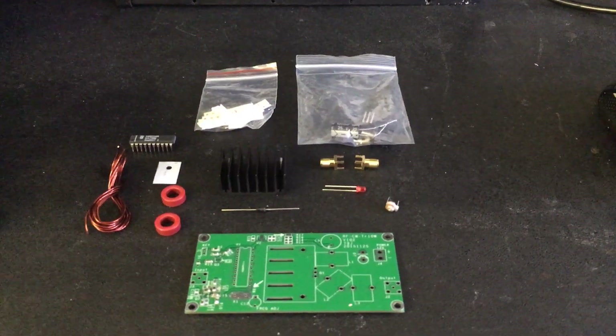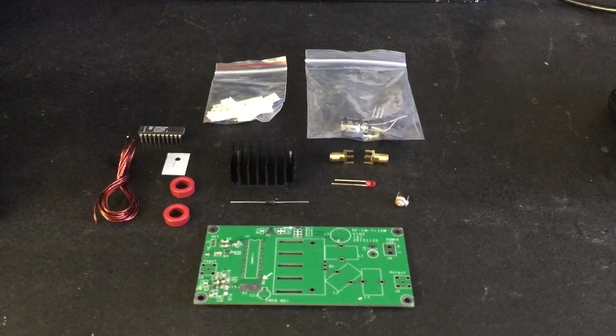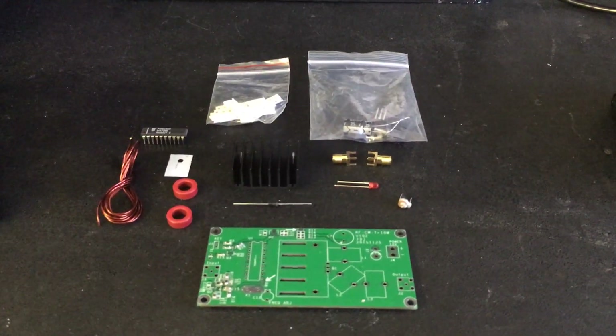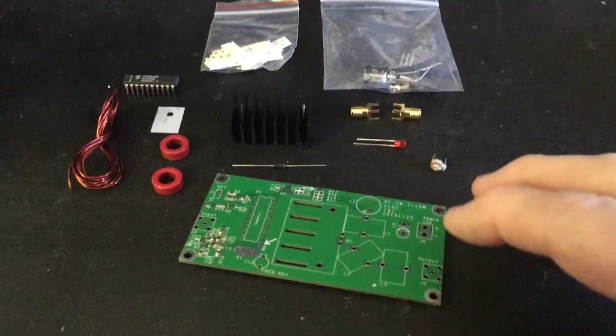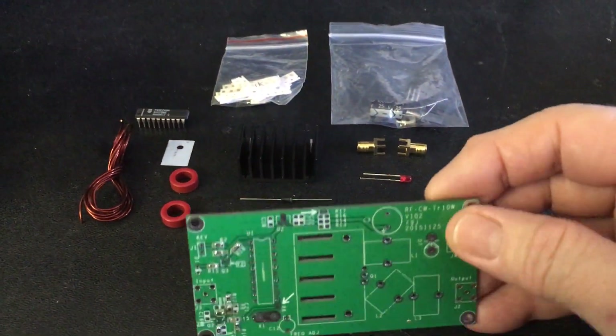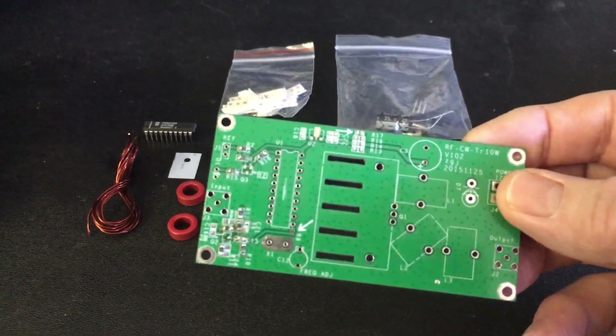Hello again, you amateur radio operators and interested ones. I've got a new project that I'm going to assemble. This is a 10-watt CW transmitter. It was about $16, $17 with free shipping, which is very reasonable.